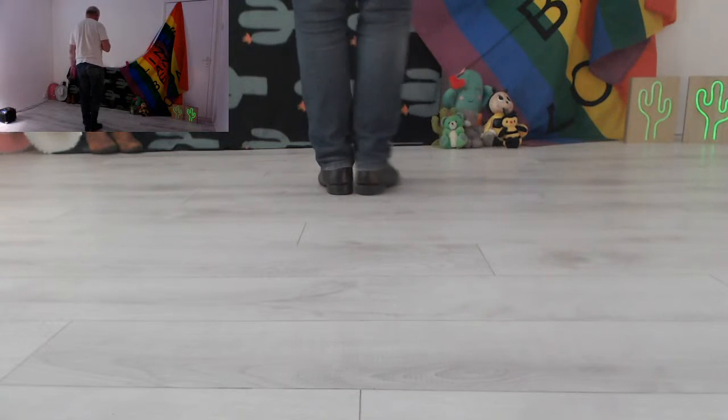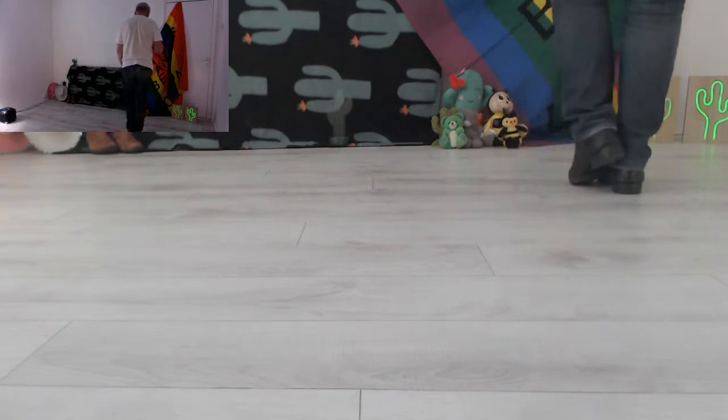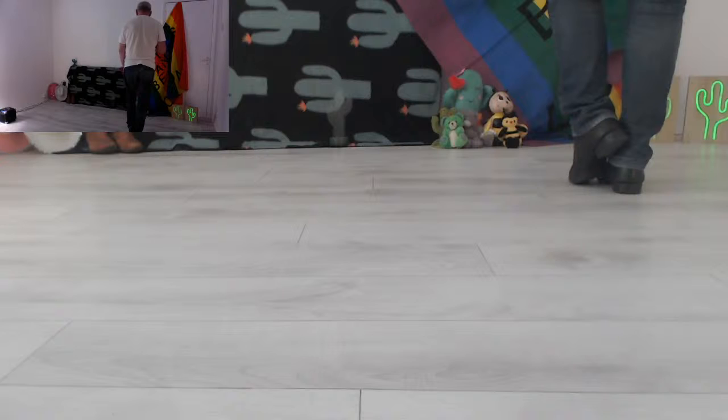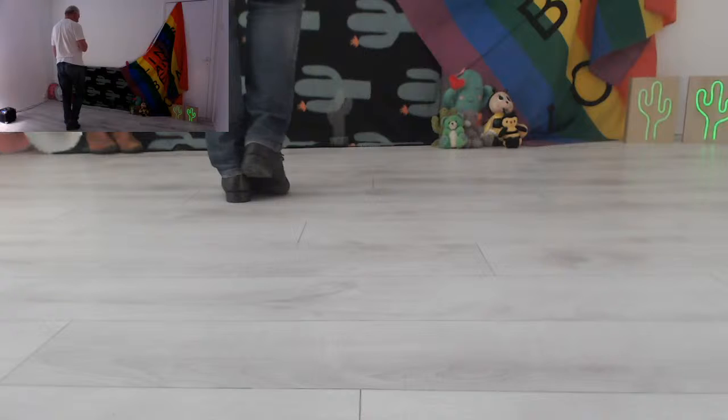These next two are for you. So grapevine to the right — it goes side, behind, side, touch, the other way, side, behind, side, touch. This is supposedly a beginner's dance — it's quite fast, the beginner dance.